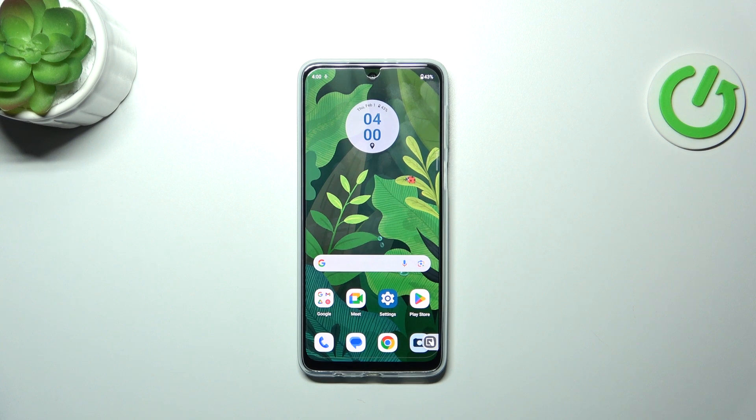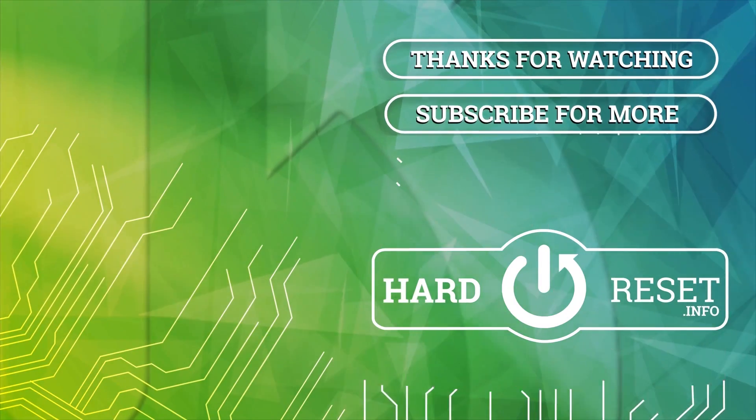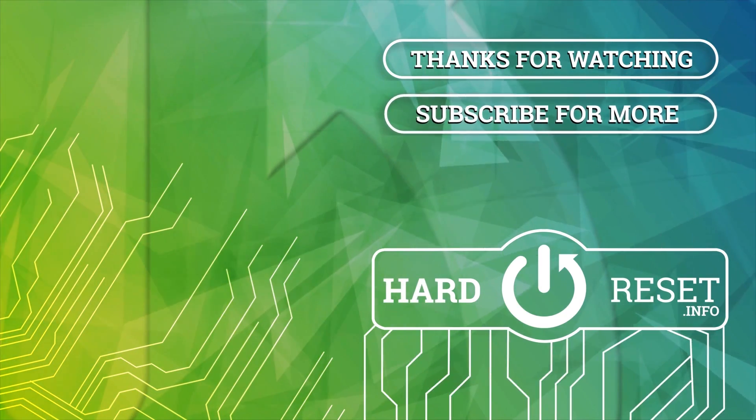And as you can see the device is unlocked, which simply means that we just successfully added the fingerprint to it. Alright, so that will be all. Thank you so much for watching. I hope that this video was helpful and if it was, please hit the subscribe button and leave a thumbs up. Thank you so much.